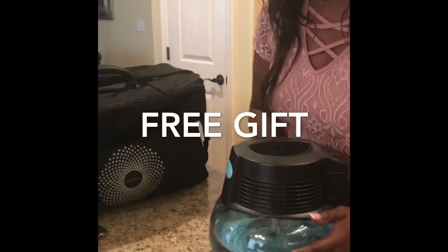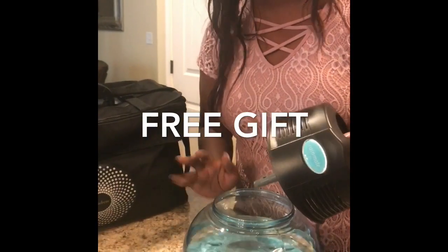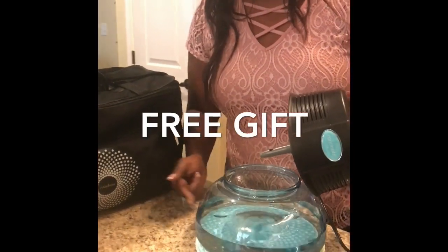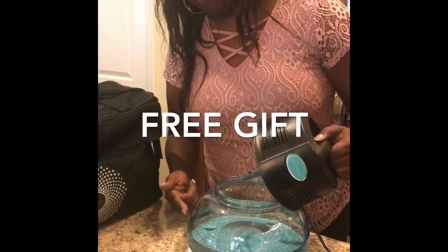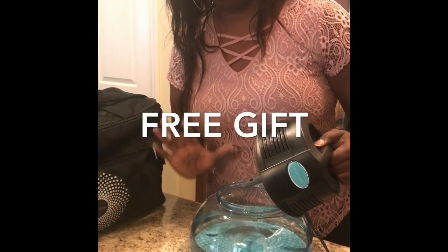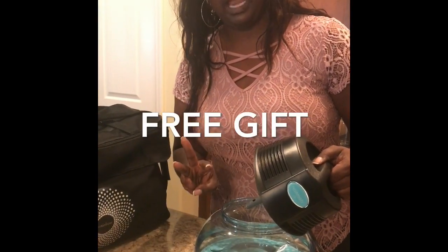This is the Rain Mate and it comes in two parts. It's just what you see is what you get. You got your reservoir. There's a little line of indiction here. You just want to fill it up a little bit past that line with cold water, and that's going to give you enough usage for about three days.